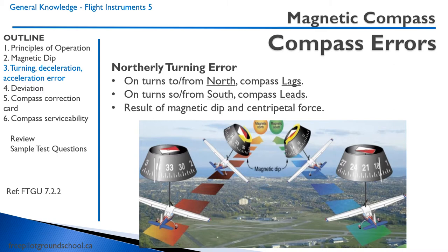The reason for this is quite complex, but can be understood by resolving the vectors — the result of magnetic dip and centripetal force. On the left, if an aircraft is heading north and starts a turn, there is magnetic dip and the turn resists the turning of the compass, so it will lag. On the right, for turns to and from the south, the magnetic dip works the same way, but the compass turn is clockwise, making the compass lead on a turn to and from the south.